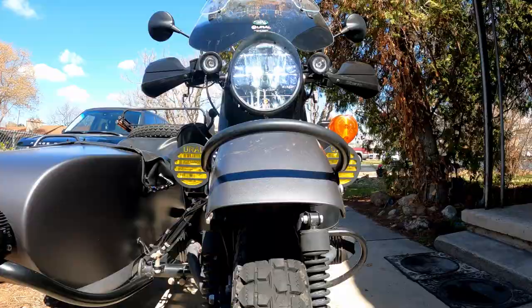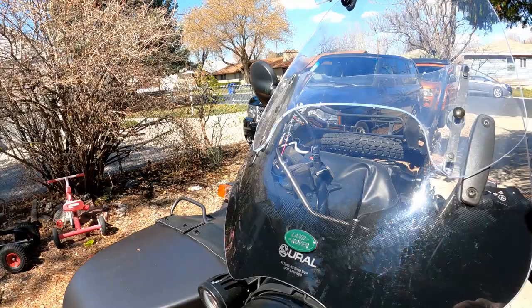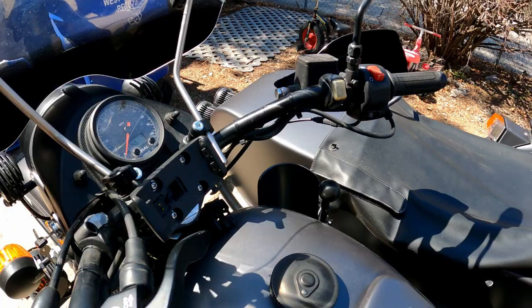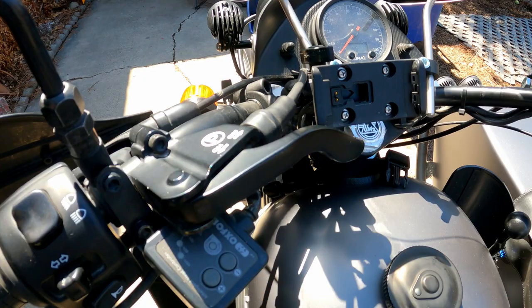I did change out all the bulbs to LEDs, with the exception of the taillights. I have the Ural touring windscreen. Down here I have the shin guards, two-in-one high pipe, and a Hella horn. Up in the cockpit I have the switches for the lights, fog lights, and driving lights.